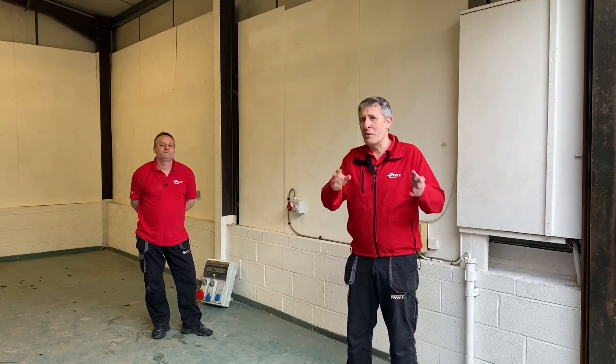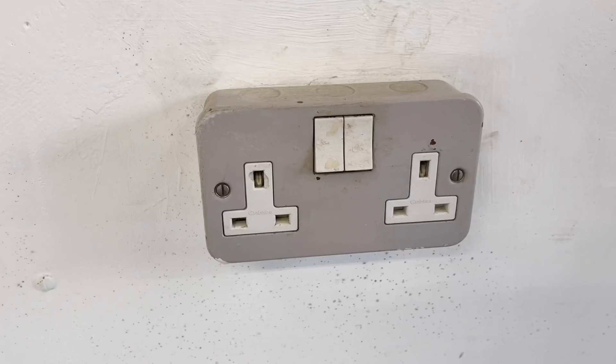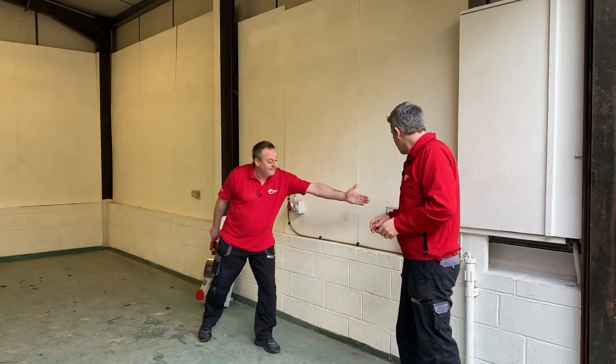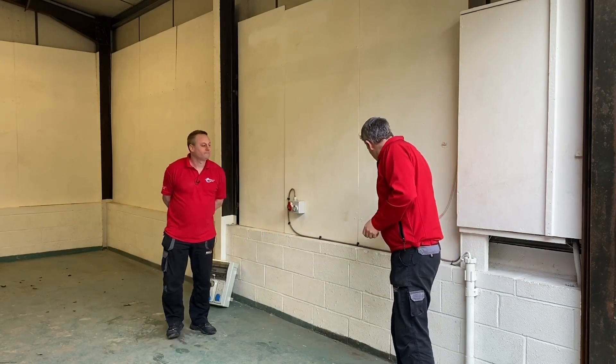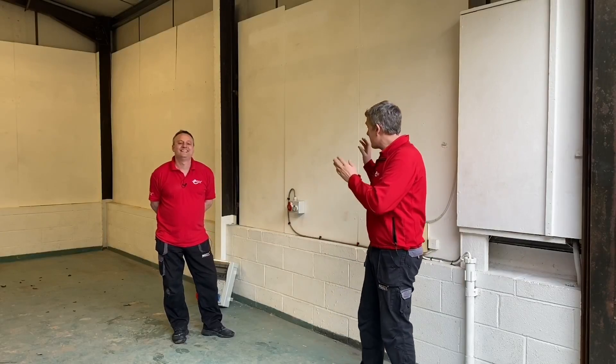So what we've got installed at the moment — what's been inherited in this unit — is not a lot. We've got a twin 13-amp socket outlet here, a three-phase one, and a 16-amp single-phase socket outlet. That one seems to be upside down.